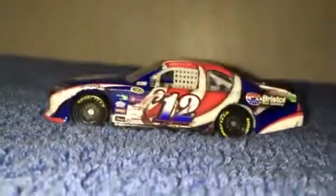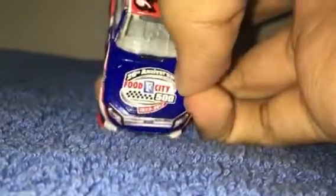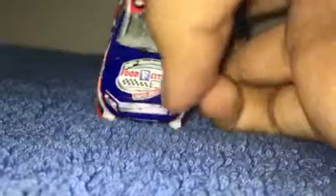Hello people, today I'm going to do a Bristol Morris BWA Diecast Review 1:64, this time is the 2012 March race car. You got the 20th anniversary food safe environment, 1990 to 2012.